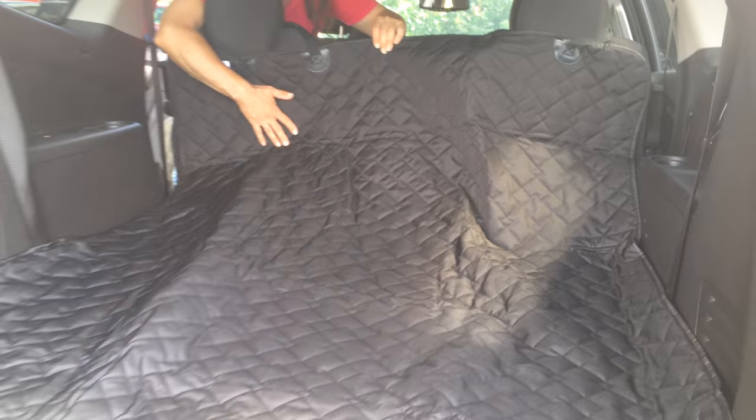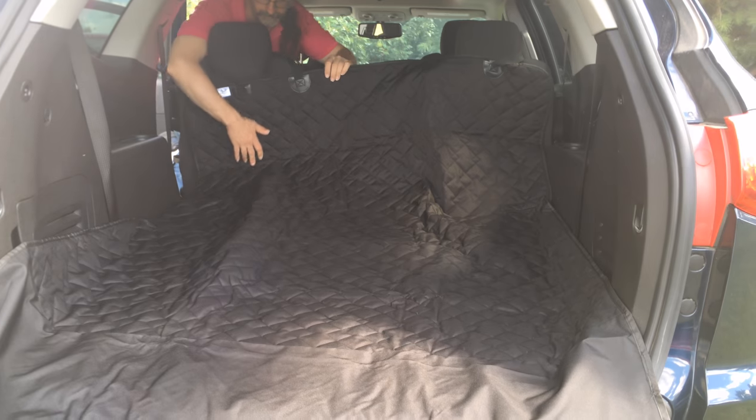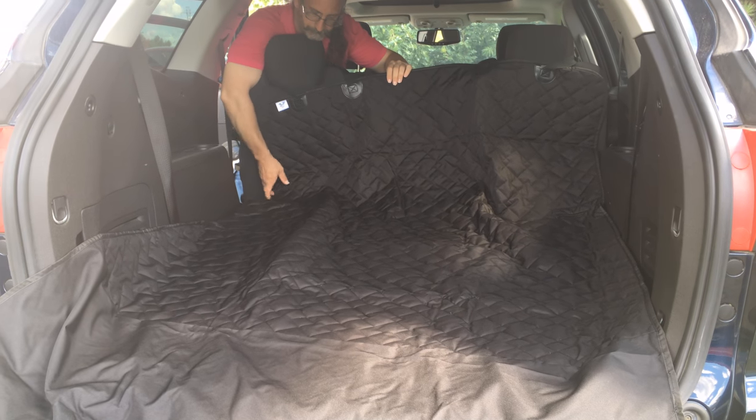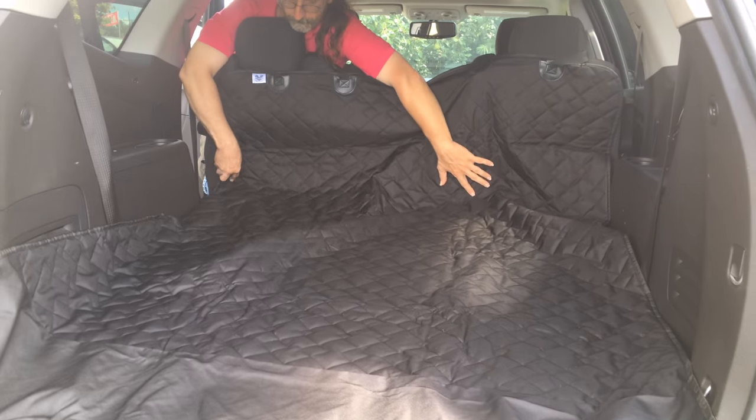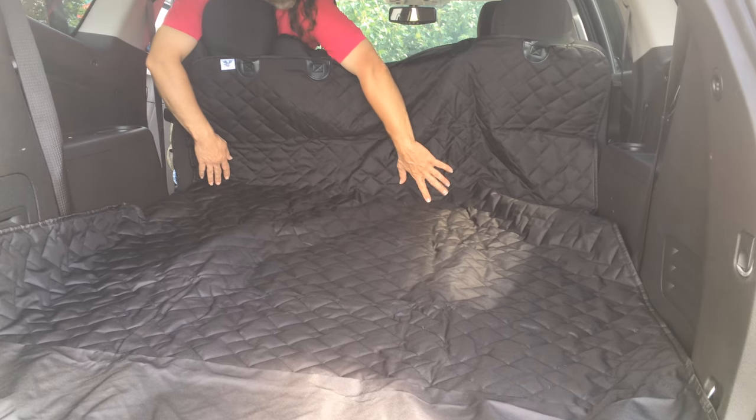Now we are putting this in a Chevy Traverse, and as you can see, it covers the entire back area, which is great if you're transporting pets and you don't want anything to happen to your vehicle.